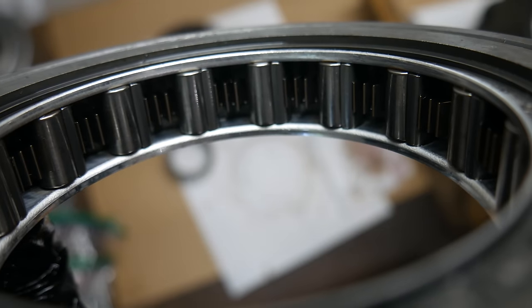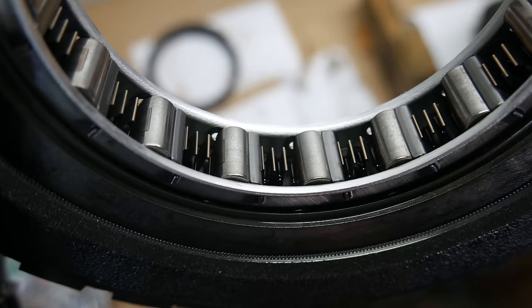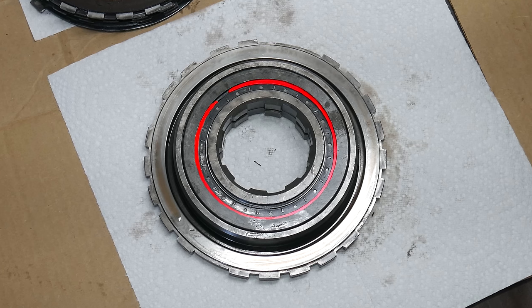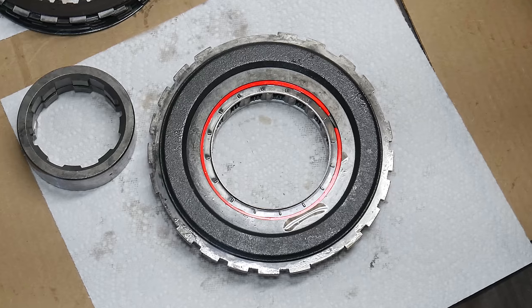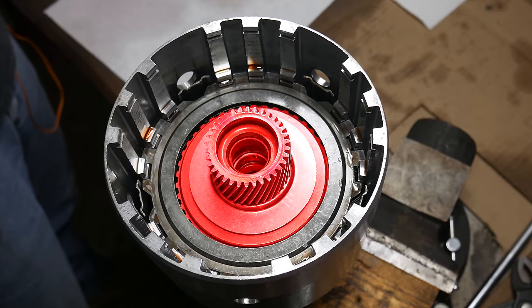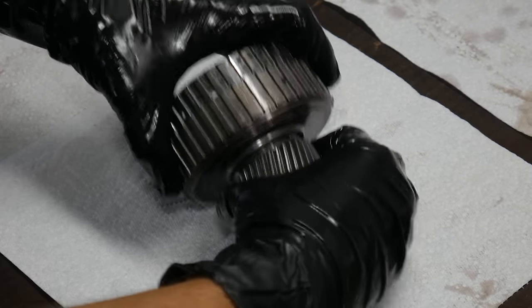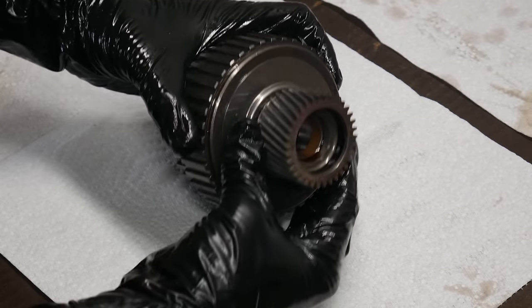The roller elements in this clutch also look about as good as they can. If these are scored, the roller assembly has to be replaced. It's held into the low roller clutch by a pair of snap rings. The other one-way clutch is in the input sprag, which is currently installed in the input drum. Especially on a higher mileage or higher power level unit, this should be examined in the same way.